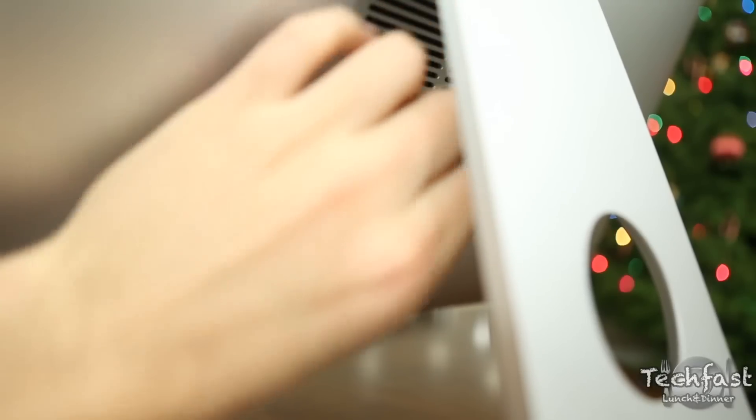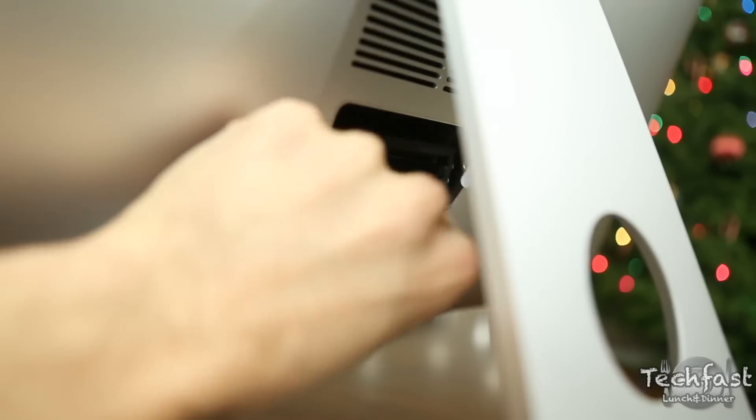That's going to bring the tray down where we can then remove the old RAM. The first stick is four gigs, and then we remove the second four-gigabyte stick, and you can see everything is open.